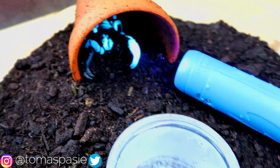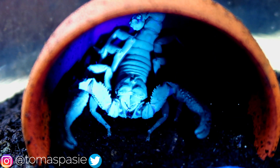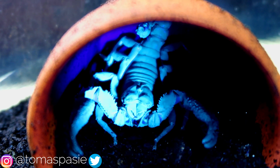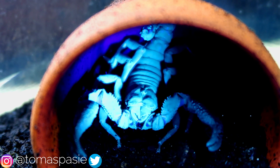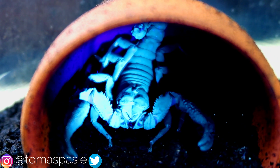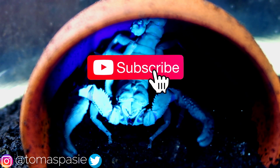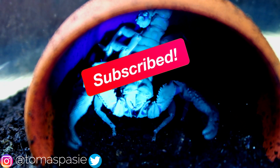All right, now we're done with that. That's basically it for this video. If you guys enjoyed the watering video, please let me know in the comments. If you want more watering videos, let me know, and let me know what animals you want me to water. If you enjoyed it, leave a like, comment your favorite part, and subscribe if you haven't already. Thanks for watching.